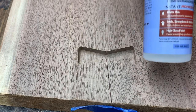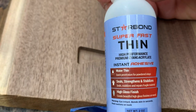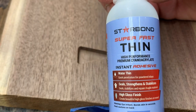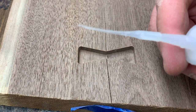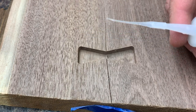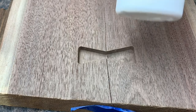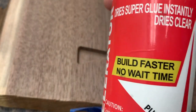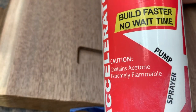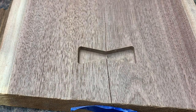First, I'm using Star Bond thin CA glue — there's a good shot of that. This stuff really is amazing and they all come with this little applicator tip that is just phenomenal for doing detail work, especially in that hairpin line we're going to be dealing with. The greatest thing about Star Bond is you can use this accelerator — spray it on there, give it about 30 seconds, and you're ready to sand.